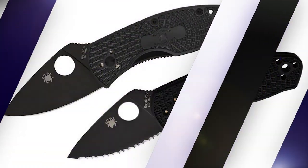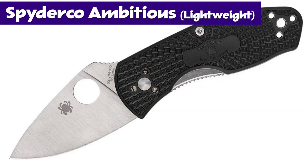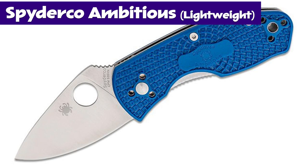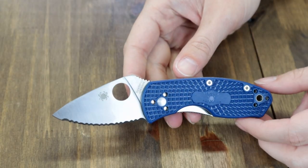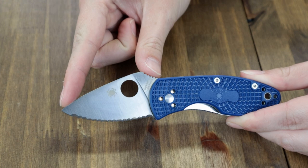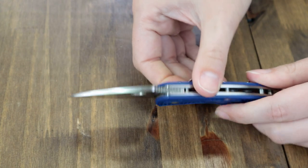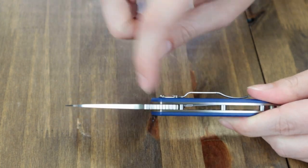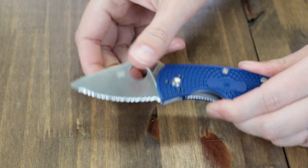We're hitting the latest Spyderco Ambitious next. This newest Ambitious model has been released — I was actually excited about this one. Here it is in blue FRN, lightweight, with CPM S35VN steel. This carries 5.87 inch overall when fully deployed, with a 2.31 inch CPM S35VN satin finish blade, about 0.118 thick, jimping, flat grind, and offered in plain edge as well as fully serrated Spyder Edge blade — which is the one we got.